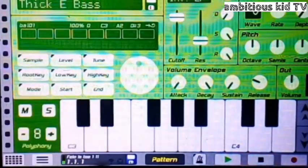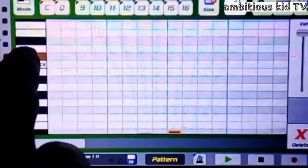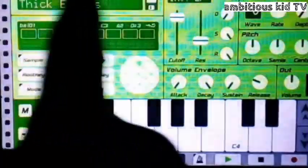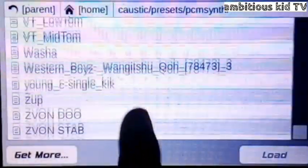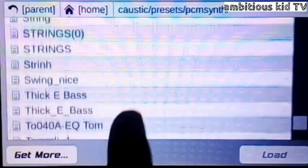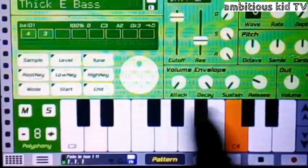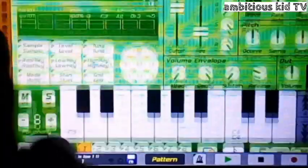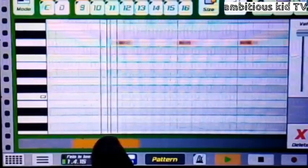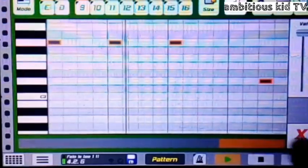Moving on to the thick e-bass, which is also an important aspect in this beat. Where I found the thick e-bass was simple — you find it at the bottom of Caustic 3. There it is, the thick e-bass. Even if you install a new Caustic 3, you can find it. So this is what I did to it — just like that guys, nice.